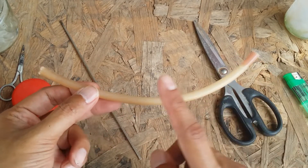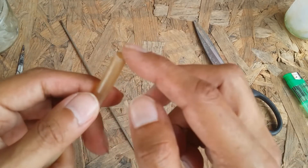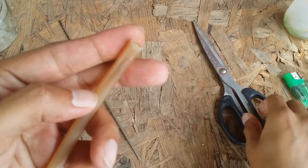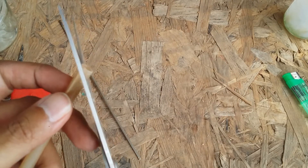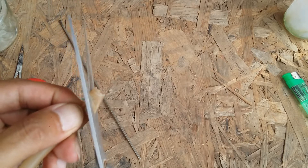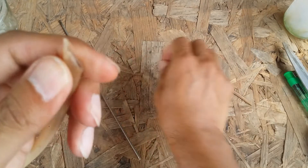I have cut the pipe — you can use whatever length you want, I usually prefer this length. As you can see, this is where I've cut the pipe. The next thing I'm going to do is cut it diagonally to make it a little pointed, which is going to make it much easier to water.